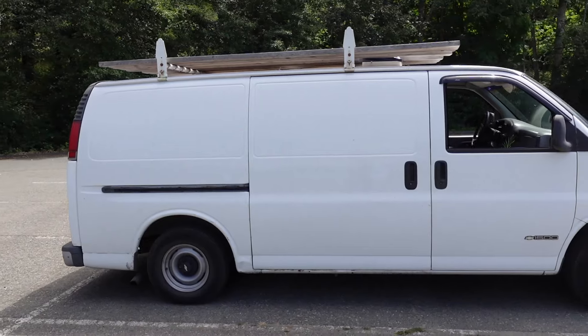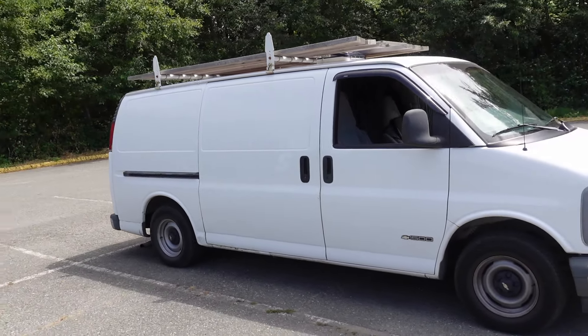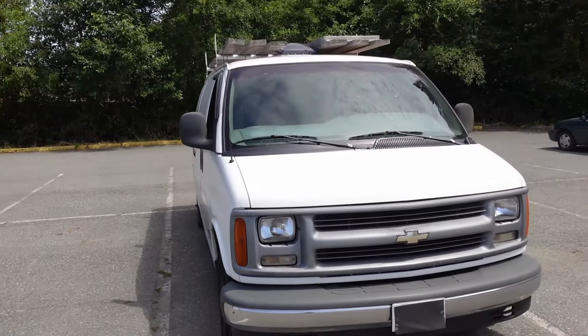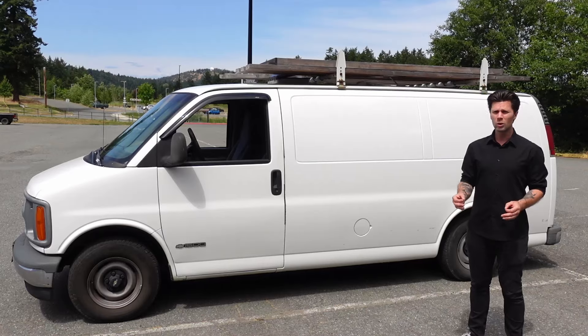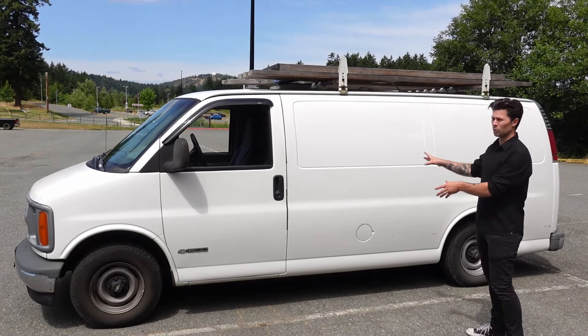When deciding which van I was going to go with, I really wanted to pick something that wasn't going to stand out in an urban setting because I knew I was going to be in the city most of the time. So I went with this 1998 Chevy Express, which is the 1500 model, and because I went with the cargo van I really wanted to maintain the look of a trade van, so I left the van white on the outside.